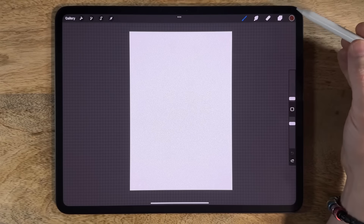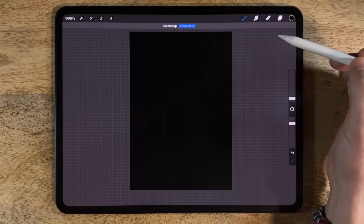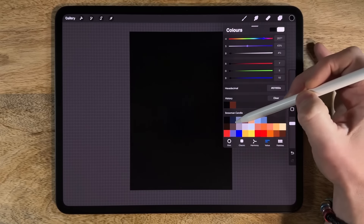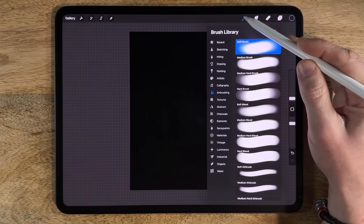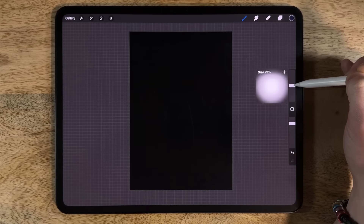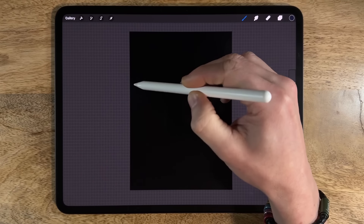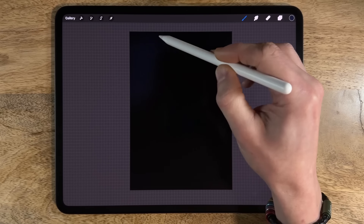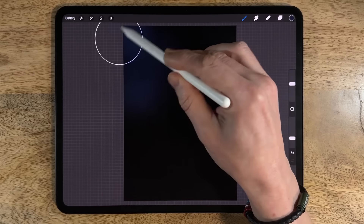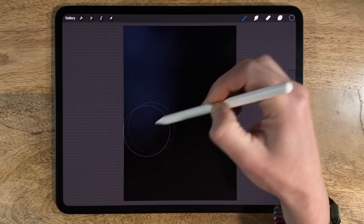The first thing I'm going to do is go to my colors, pick the first color on the top row, and drag that dark black color into the canvas to flood fill it. We don't want a completely black background, so we go to the second color on the top row, go in with the soft brush in airbrushing — maybe 30% size and about 30% opacity — and start tapping in some of this blue over at the top left corner.